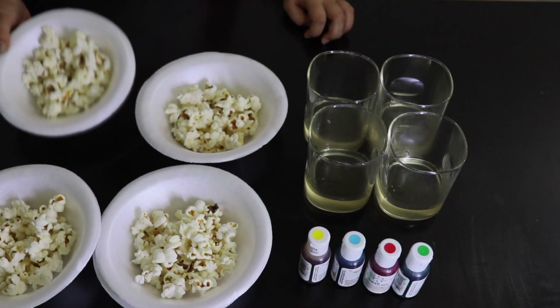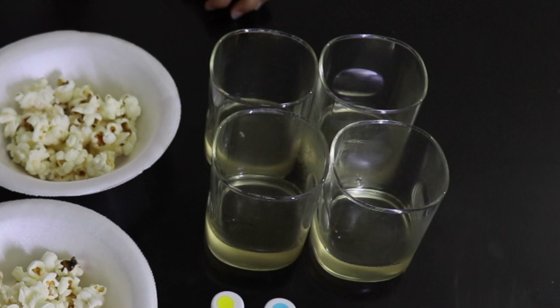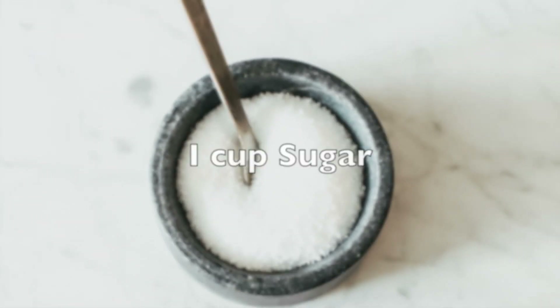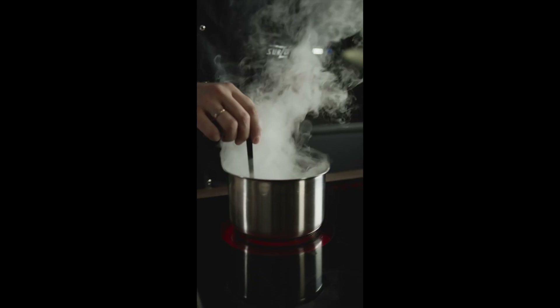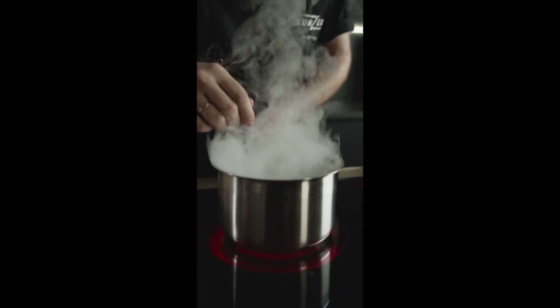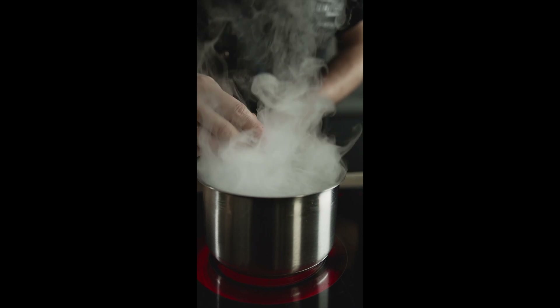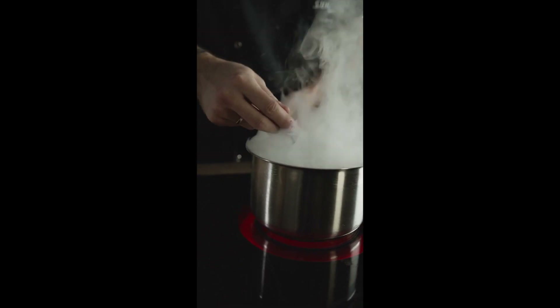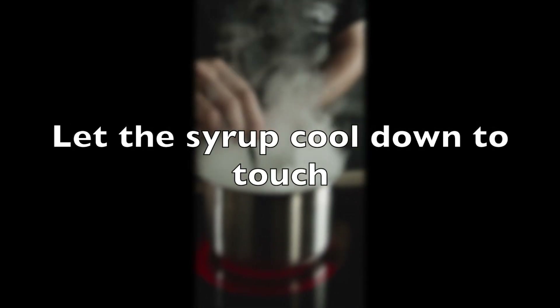First let us make the sugar syrup by mixing and boiling half cup of water and one cup of sugar in a saucepan. Keep stirring on medium flame till the sugar mixes. Once all the sugar is melted, lower the heat and let it boil for five minutes and then turn off the heat. Let it cool down to touch before doing the next step.